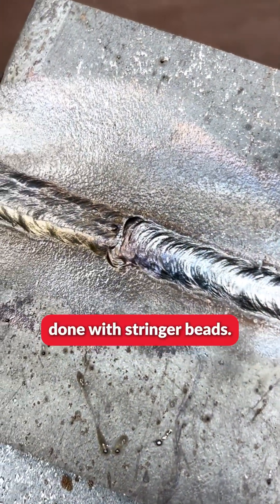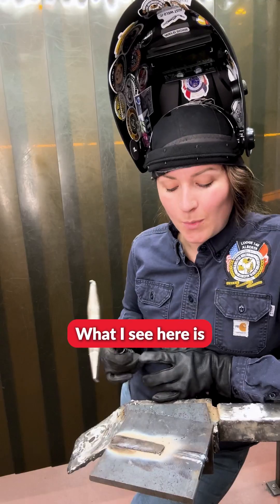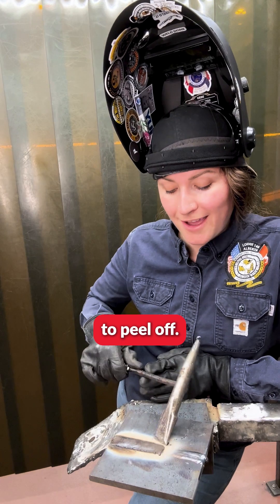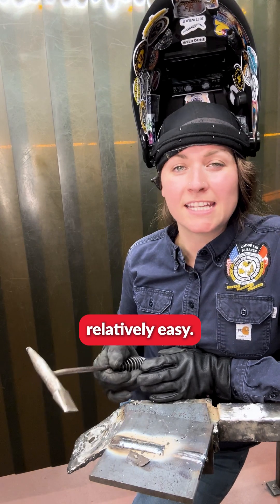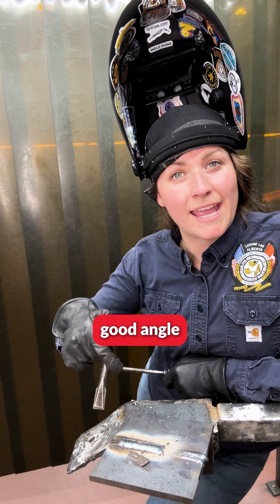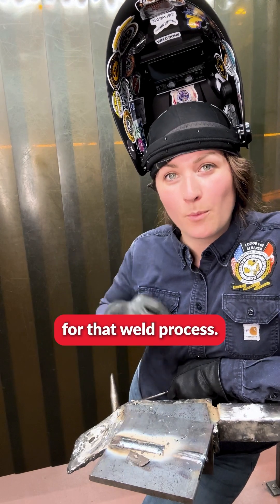Half this weld is now done with stringer beads and the other half has just been completed with a weave bead. What I see here is the flux on the weave bead is starting to peel off. When your flux comes off relatively easily, that means you have a really good heat setting, a good angle, as well as your arc length was consistent for that weld process.